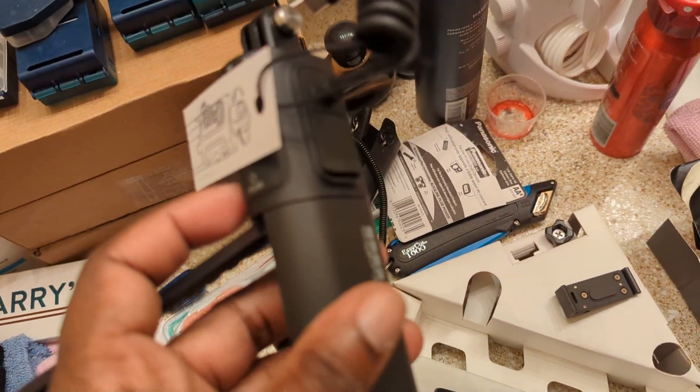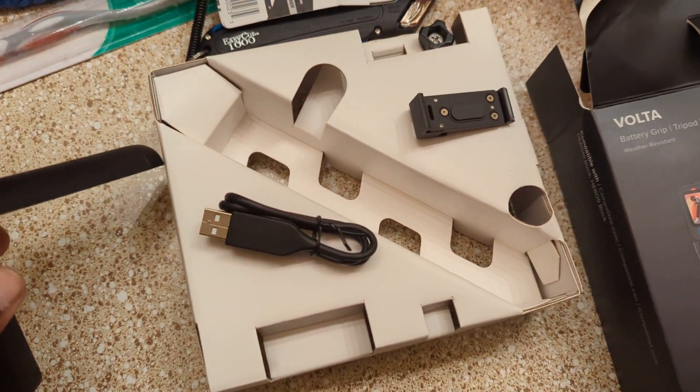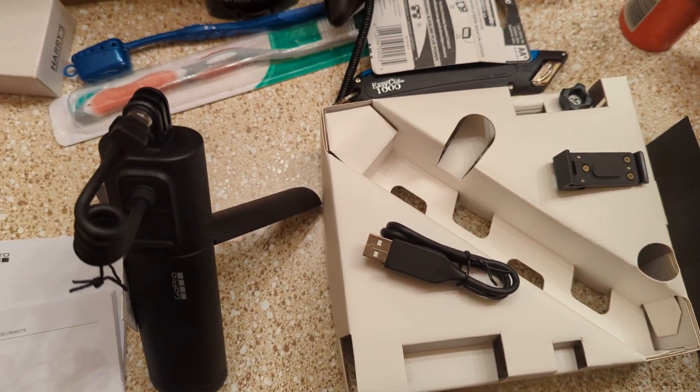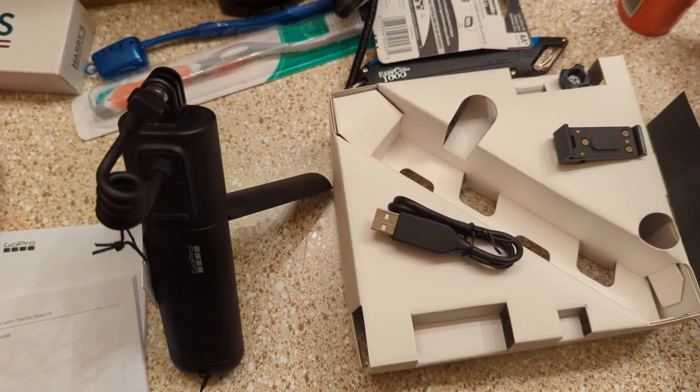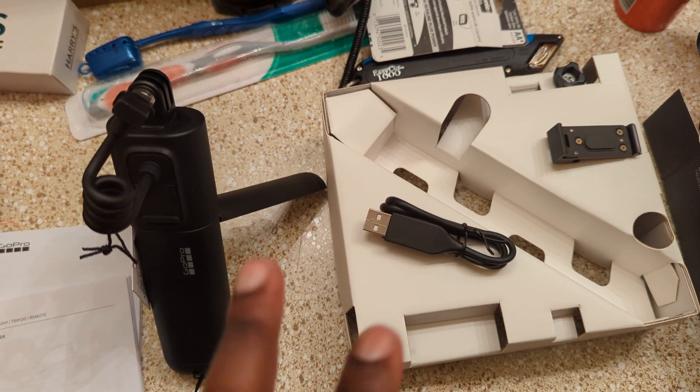We'll get it open and get it connected. We will be back with another video when I do the final charge and do the connection. Check y'all out on the next one — appreciate y'all watching.